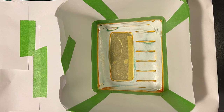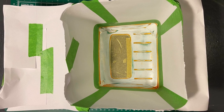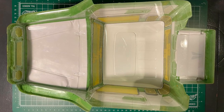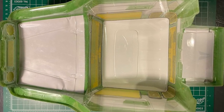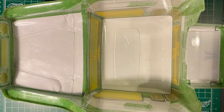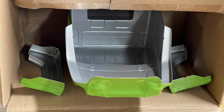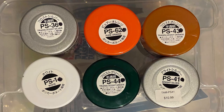Then I masked off everything except the roof interior. First the roof interior was repainted PS1 white. Once that was done I removed the interior masks — but not the window masks of course — and started painting the main body layers. I usually let the paint dry 10 minutes between coats. I will put the full paint recipe in the video description.